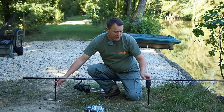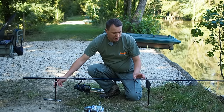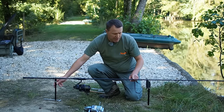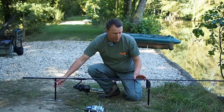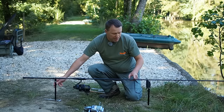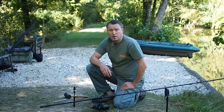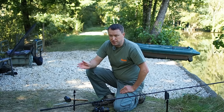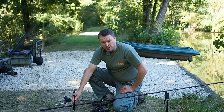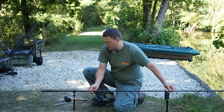The other thing I need to pay attention to is how far away from the alarm my line clip is. I've got a line clip whipped on 500mm up from the reel seat, so I want to leave about 15 centimeters away from that. If you have the line clip further back there's more flexibility. The most important bank stick of these two is actually the back rest — if it isn't in really solid you run the risk of the whole lot going over on a savage take from a carp.